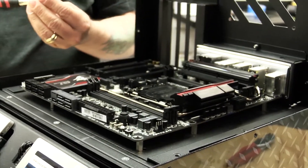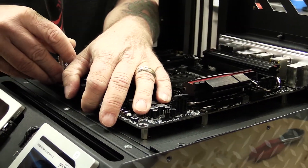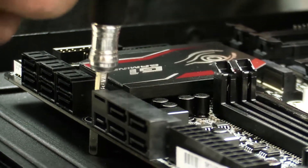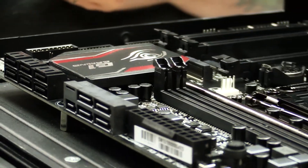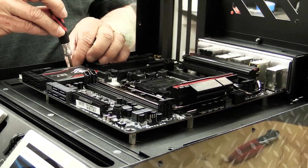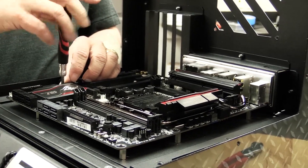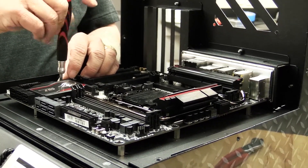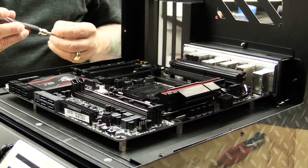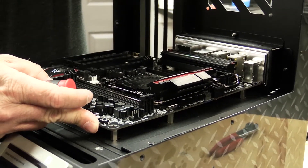Get our screwdriver, apply a little bit of pressure, and the screw should go in easily. You want to make sure you're using the right screws for the standoffs — sometimes you'll see standoffs that are 6-32, sometimes they are 3 millimeters, so just make sure you have the right type. If it's too hard to screw in, you don't want to cross the thread and mess it up. You shouldn't have to force anything when installing hardware into a computer.